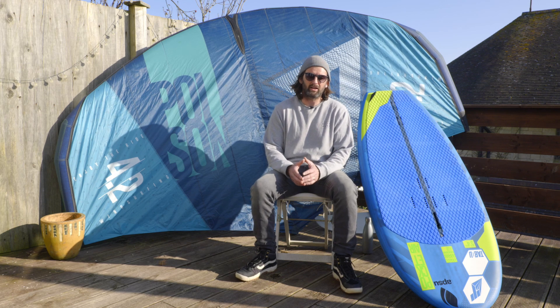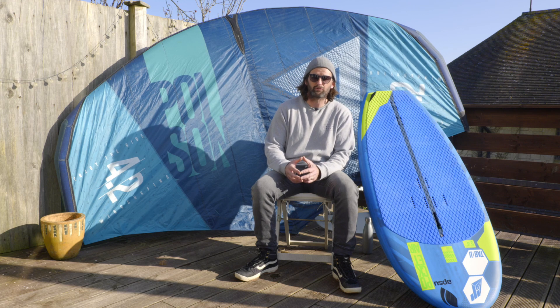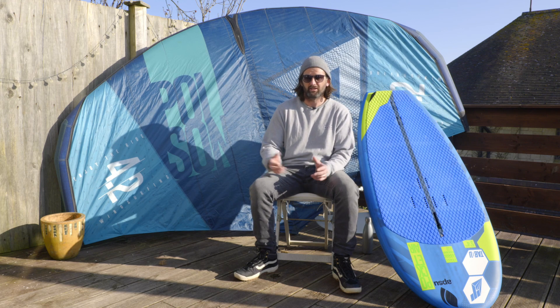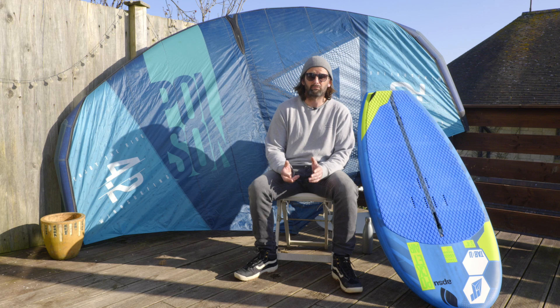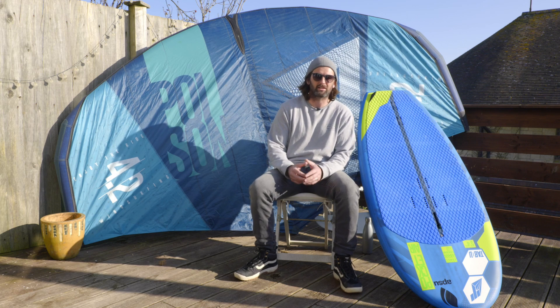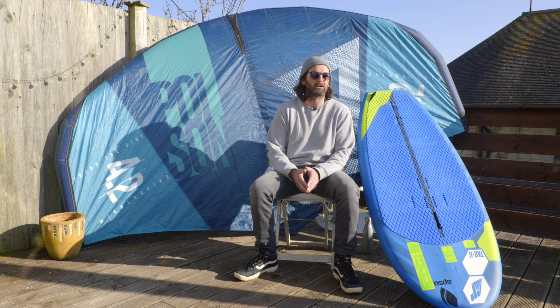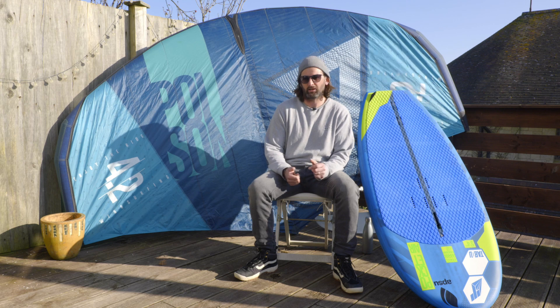I generally recommend first of all buying a smaller front wing. We have a 1500 and a 1250 front wing. I've found that the majority of the time when I'm going wing foiling I'm actually using the 1500 front wing, so I recommend that as my first add-on that I would buy after getting the basic setup.